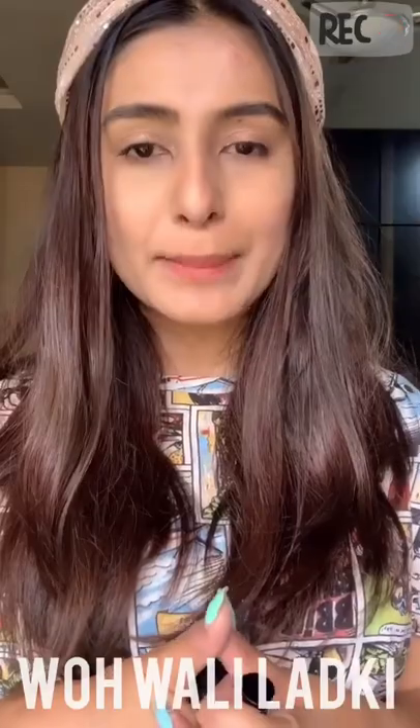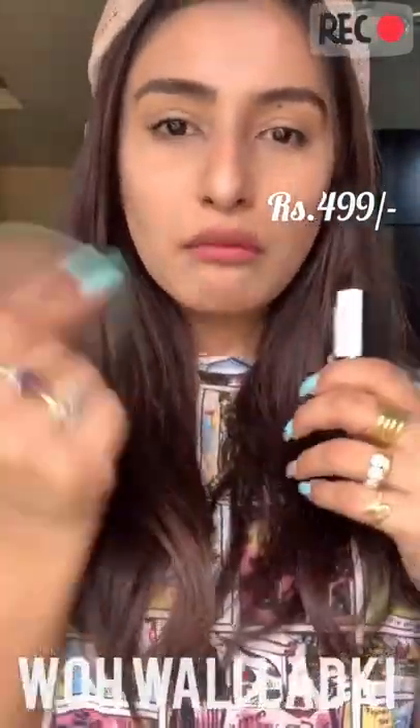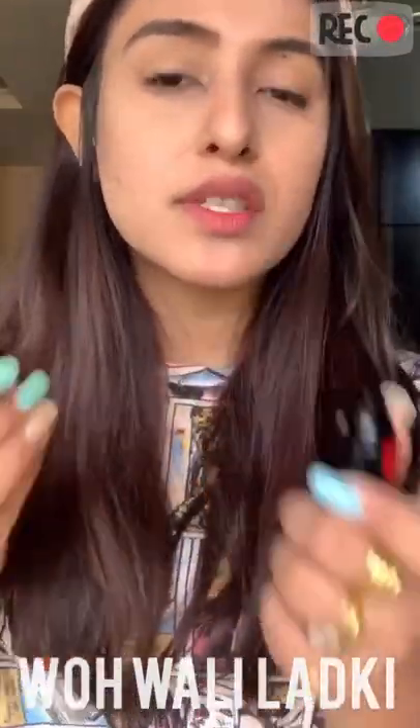Now moving on to the cheeks — you guys have seen this product in most of my reviews before. It's from The Body Shop and it costs 695 rupees. This product goes out of stock really fast because it's so popular. You can also get something similar from Benetint, but Benetint is more watery-based, it just goes off and it's very difficult to dab and create that look. This one has been one of my favorites. You can even use it without makeup if you have clear skin.